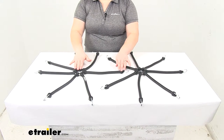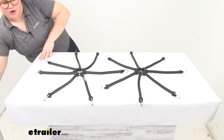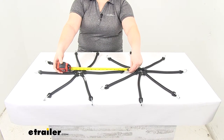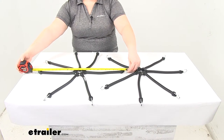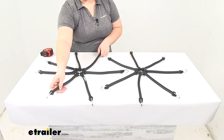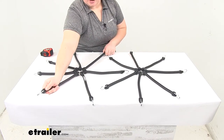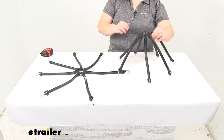As far as the dimensions, each arm is going to be about twelve and a half inches going from the end of the hook to the center of that ring. Going from one end to the other, it's about twenty-five inches. That's just unstretched whenever it's sitting in this resting position. It does have give, so that it can stretch and accommodate larger diameters than that.